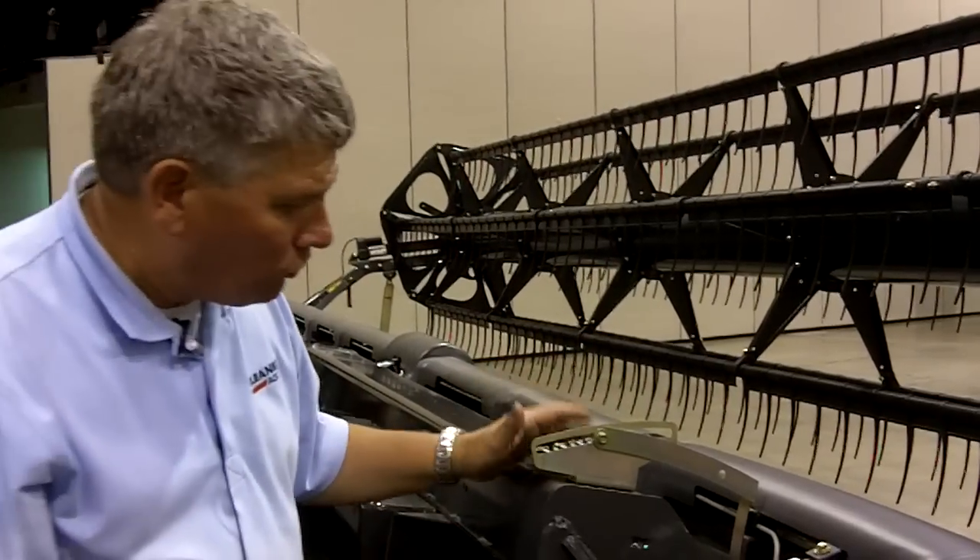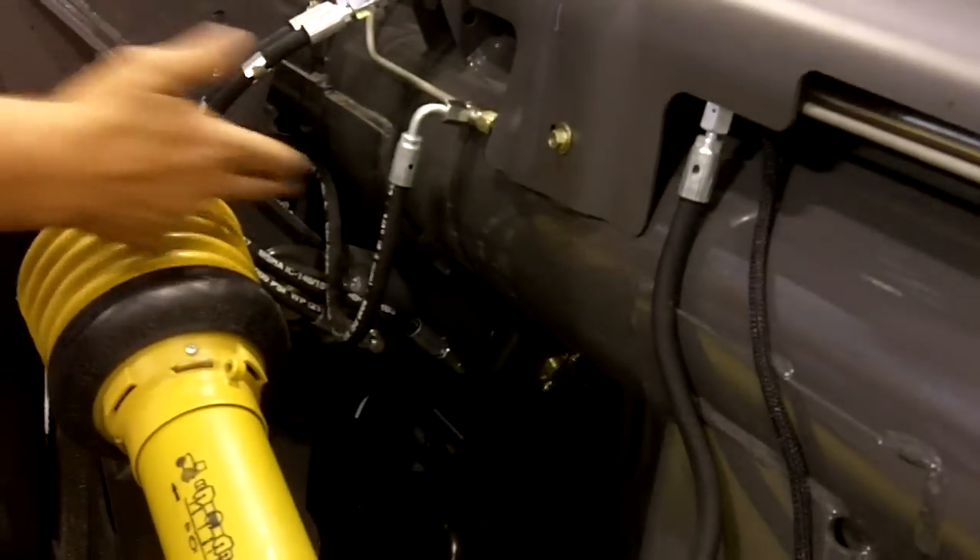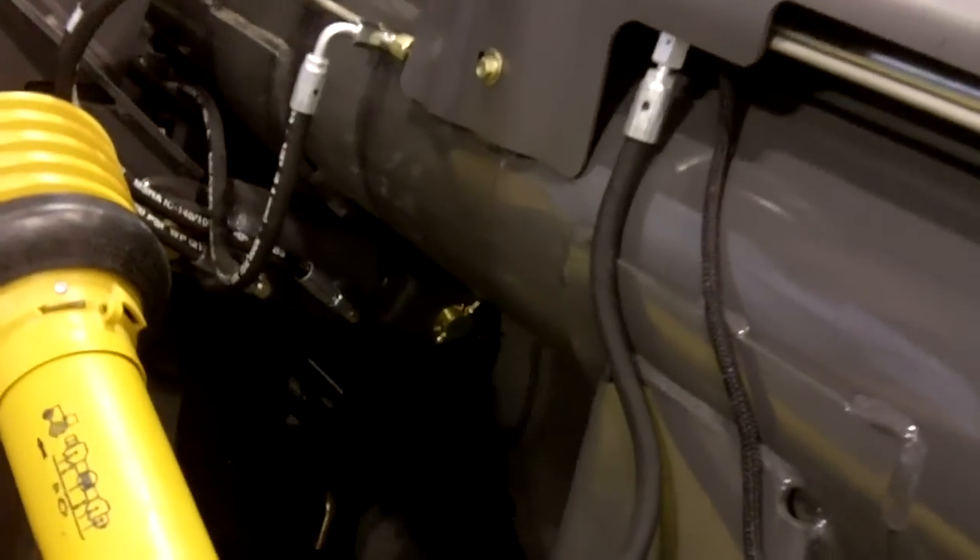One of those features is our new hydraulic header tilt. You can see the hydraulic header tilt has two cylinders located on either side of the header.